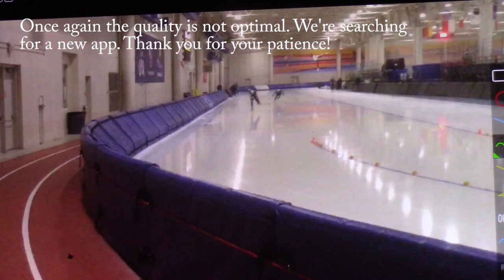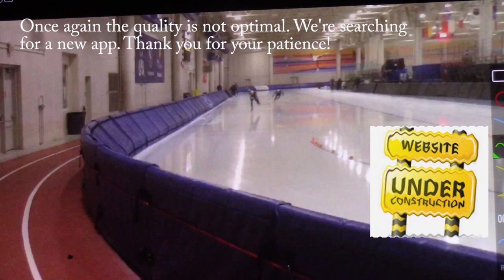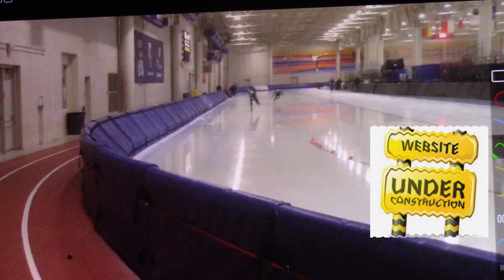Hey there, welcome to Speed Skating Deconstructed. What makes a skater great today? Looking at Jordan Stoltz on October 1st in Milwaukee, doing a 500 meter heading into the outer — just a couple quick things to look at. This great skater is the junior world record holder, and there's much more to come based on his performance thus far.